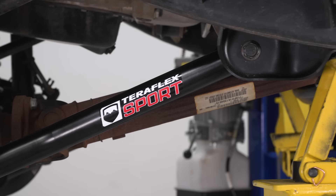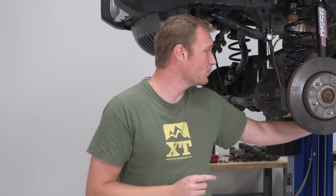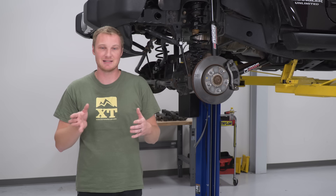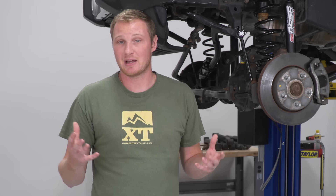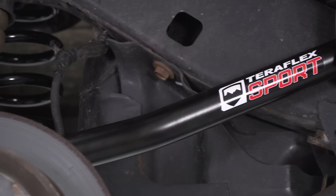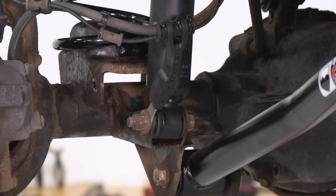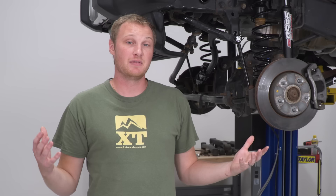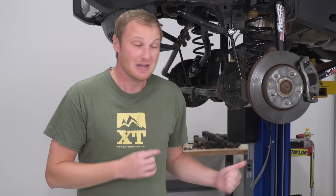The kit also includes a new set of control arms — lower control arms in the front and upper control arms in the rear, four total. The front lower control arms adjust your caster angle, preventing that tendency to wander that can occur when caster is thrown out of spec by a lift kit. You can also set your pinion angle with that control arm to ensure no weird vibrations or premature driveline wear. Out back it's all about pinion angle again, making sure you don't have vibrations. The kit also includes all the hardware you need — brake line extension brackets front and rear, and all mounting hardware. It's a very complete kit that will give us plenty more clearance for those 35-inch tires than we had with the stock suspension.